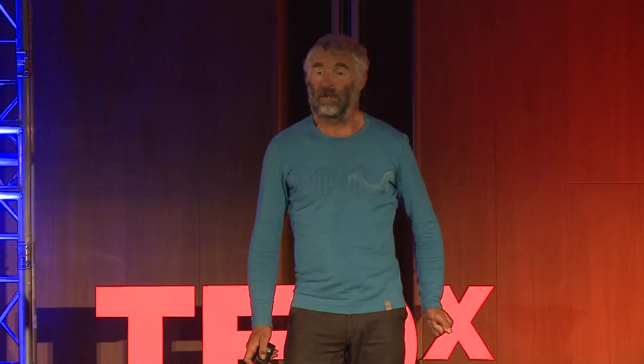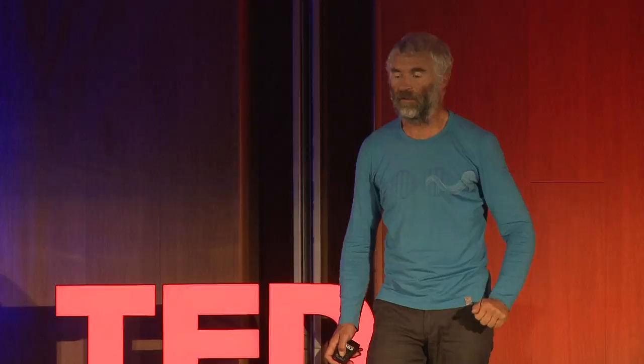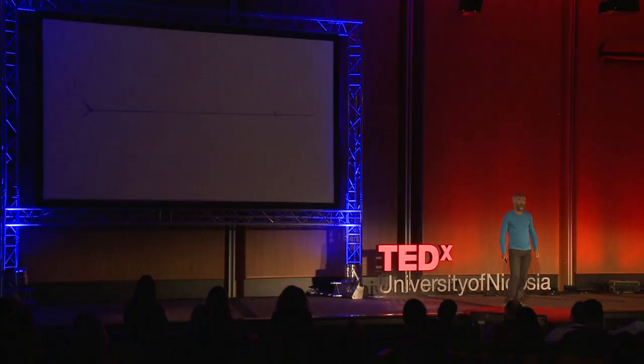About ten years ago, I decided to sell my house in southern England and buy an apartment in a ski resort. In England, house prices go up in jumps — they stay the same for ten years, then double in three years. The time was right about ten years ago. So I sold my house and bought an apartment in a ski resort.